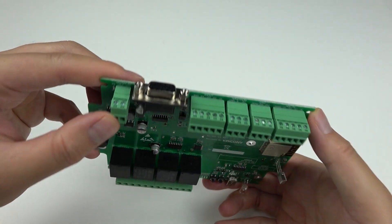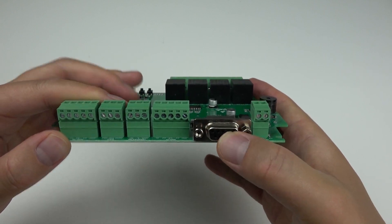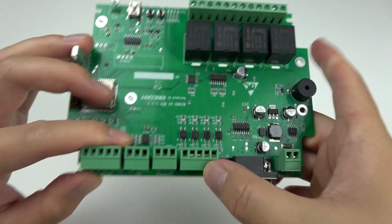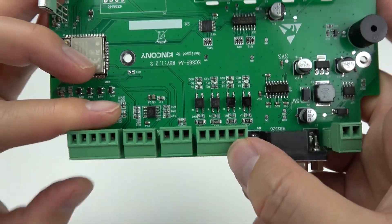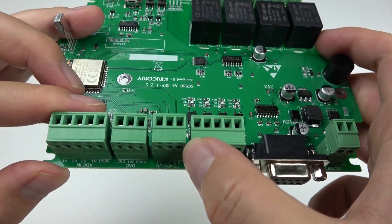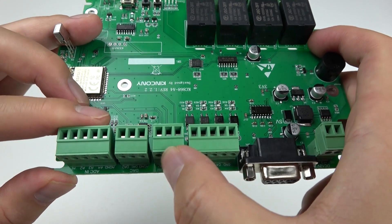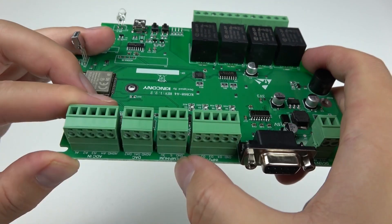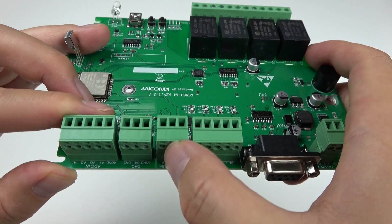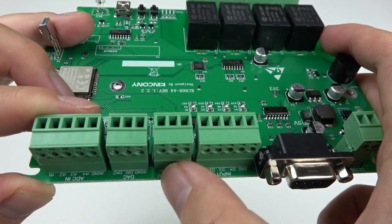This is the DC 12V power input. This is the RS232 port. And this is the 4 digital inputs — just dry contact. And this is the DS18B20 temperature sensor port, but you can also use DHT11 or DHT21, which are temperature and humidity sensors.